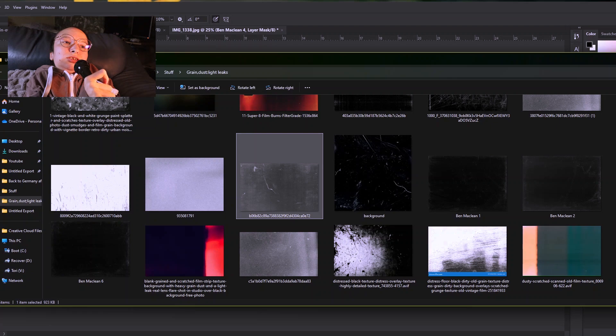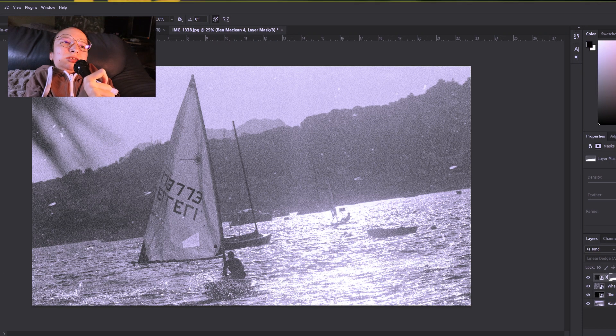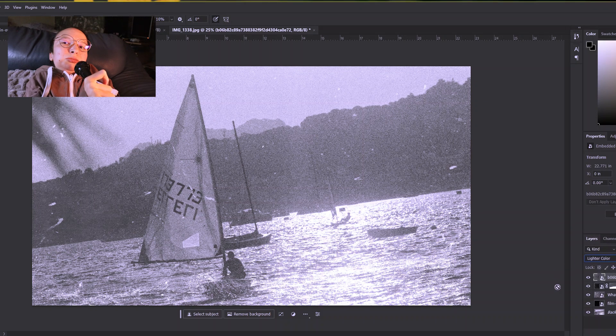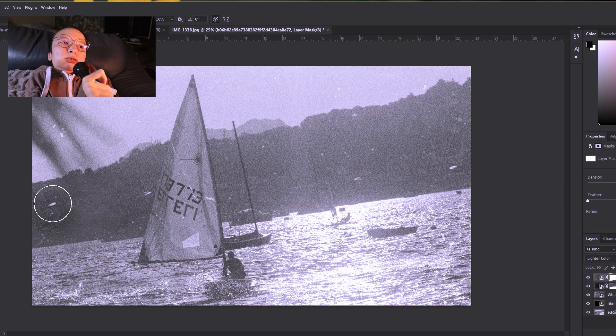Let's also try some scratches. This one is a bit tricky too — something like this maybe — but we can change the opacity or delete some parts so it doesn't go all over the image and we can focus it. I actually like this, but let me delete some parts here — I don't want it to go there — so I'll just go over that with the soft brush. I think that's okay. It looks cool in my opinion.